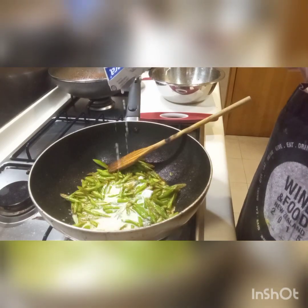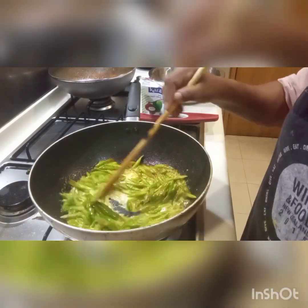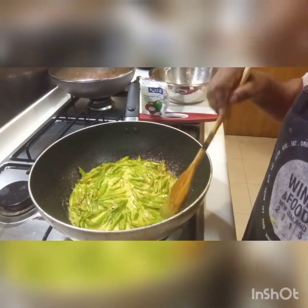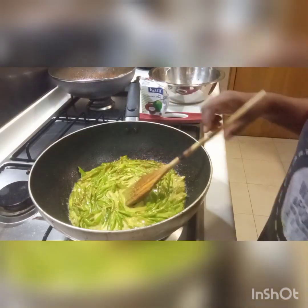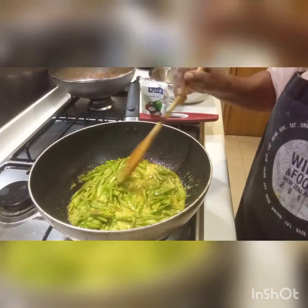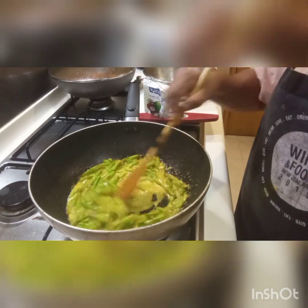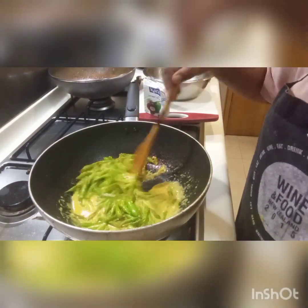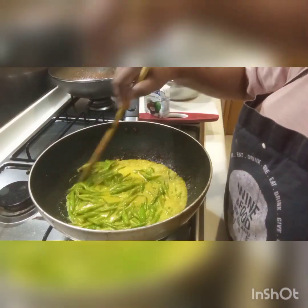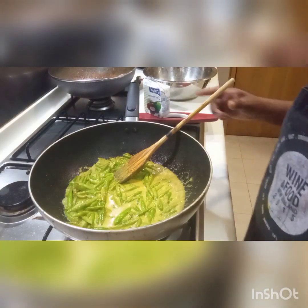Now I am going to put some coconut milk in. You can see the beautiful colour. I am going to put a little water too. Cook with the lid open — don't close the lid, because this beautiful green colour will go if we close the lid. We can taste the salt and everything now, and we can add salt.